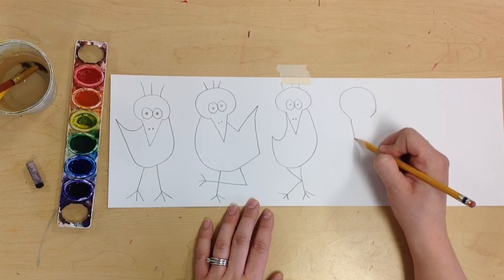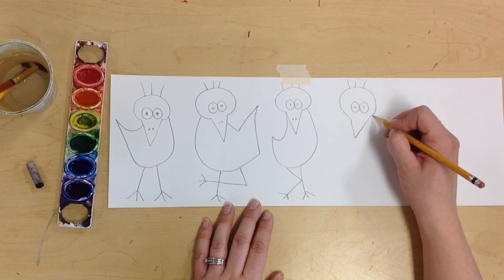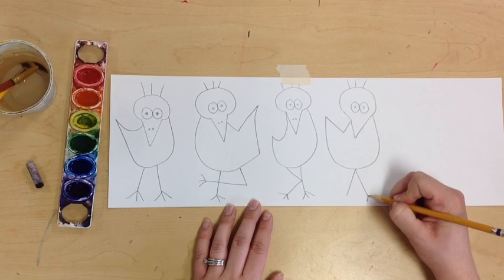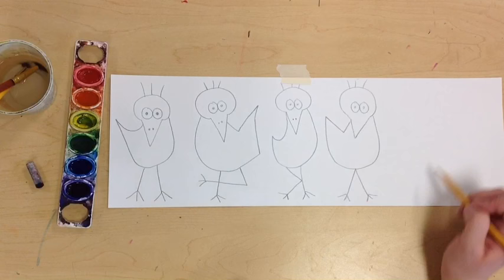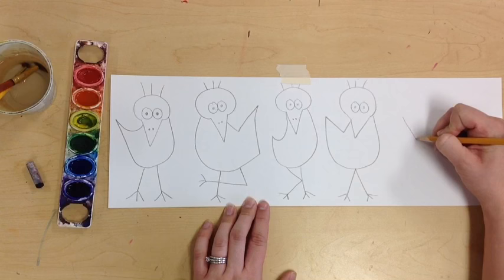Next bird — you can do the head first if you want, or the beak; you choose. Usually I find that doing the beak is a little bit easier. Adding eyes, hair, and the body. This one's legs I'm going to have coming out from the middle. I've got four birds now — try to fit two more in there. Five or six is where you want to be.